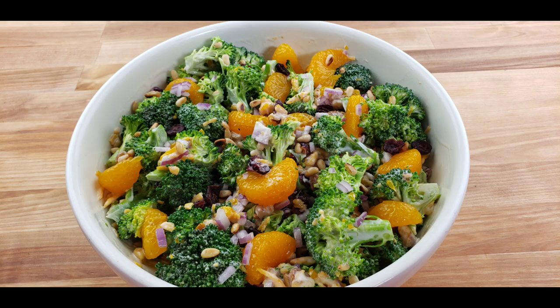There you have it — Mama We's broccoli salad! As I mentioned before, if you prefer to use fresh mandarins, it's best to add them just before serving to prevent them from getting mushy. Alternatively, you could use other fresh fruits such as sliced strawberries, diced apple, or grapes, which are more firm and won't break down as easily in the salad.